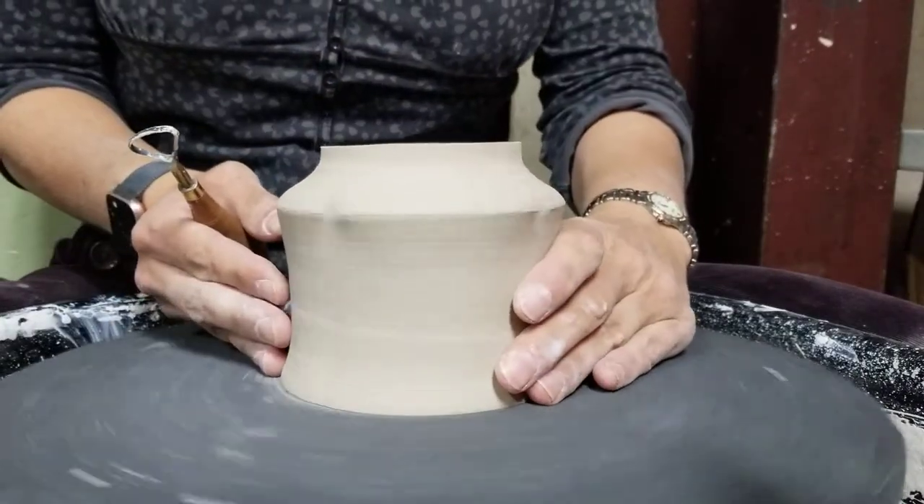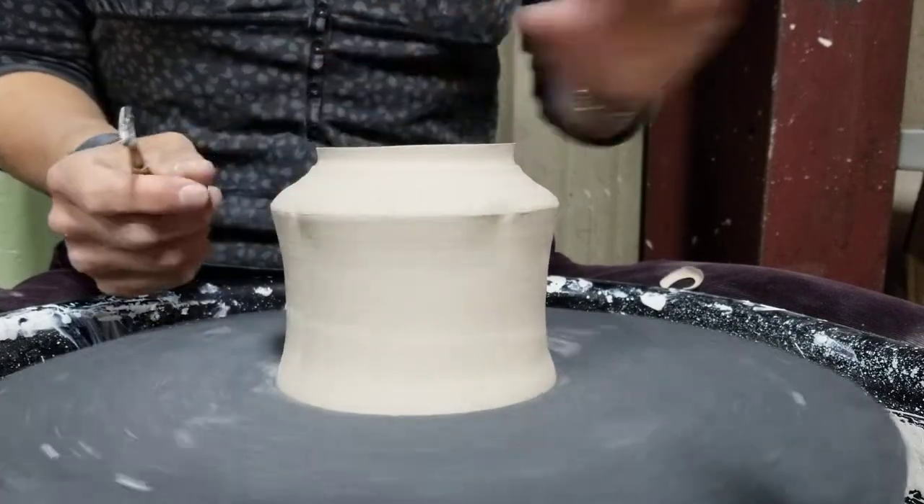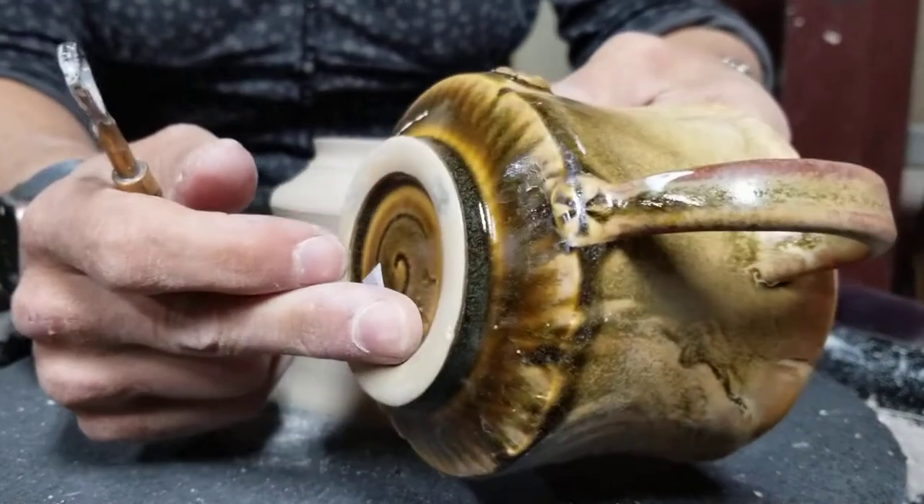You get used to it eventually and you know approximately how much you need to take off. What we're going for is a ring something like this.